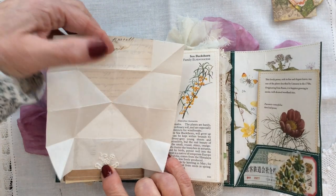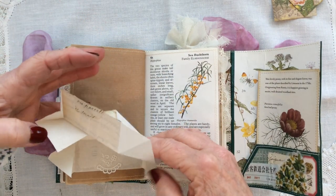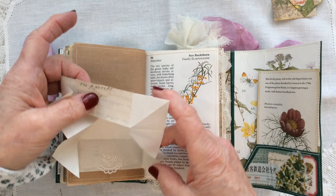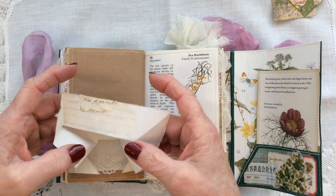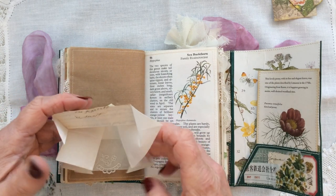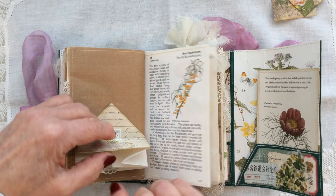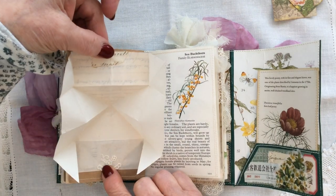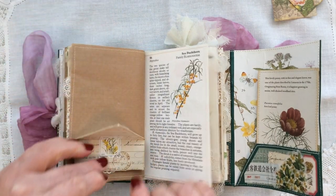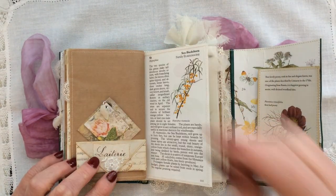It just opens up or collapses down — it will open and fold properly without any trouble, I promise you. It's magnetised so it just stays in place, and those just tuck in behind. So another observer page.